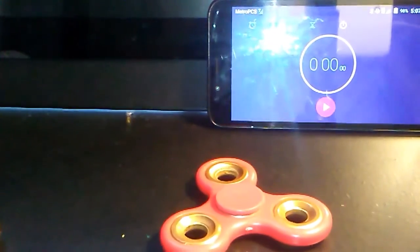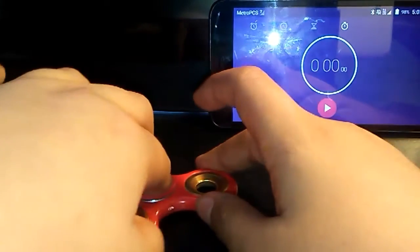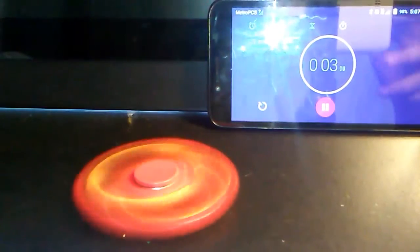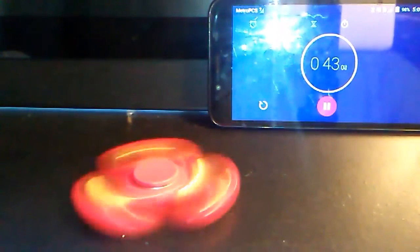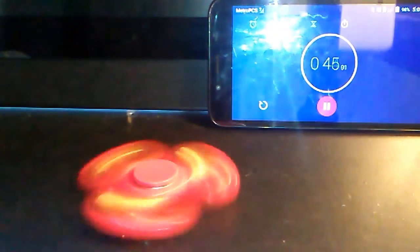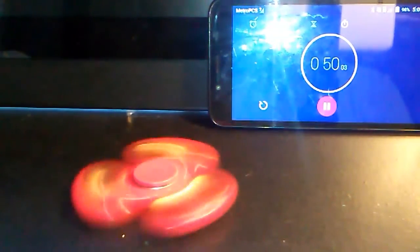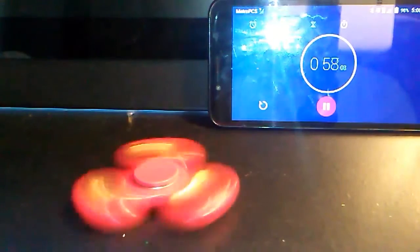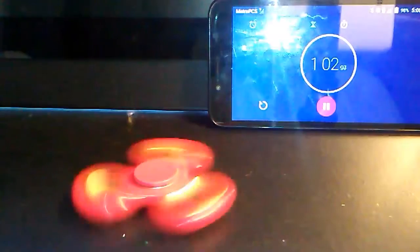We're gonna head into the spin time — move this out of the way. Ready, set, go! I'll be back when it starts to slow down. Okay guys, it's been starting to slow down. A fidget spinner can't spin forever, but we're about to hit the one minute mark — as you can see it's starting to slow down on cam.